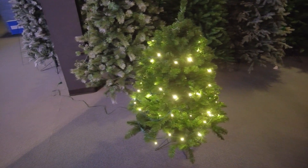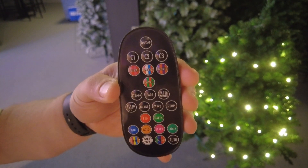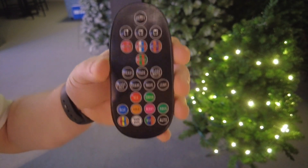Here's the remote — you can see there's all kinds of different functions. If you notice, there's C1, C2, and C3, which allows you to link controllers together for these sets.